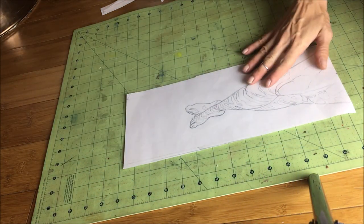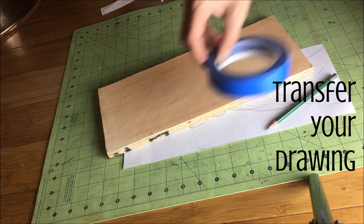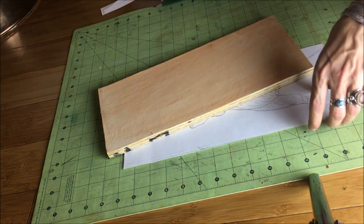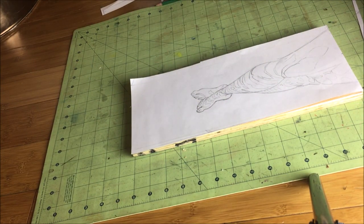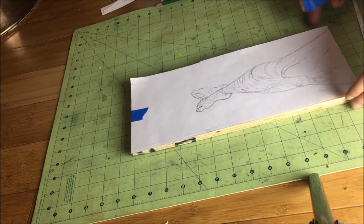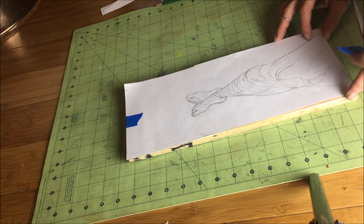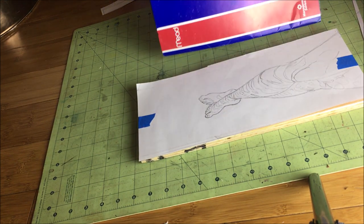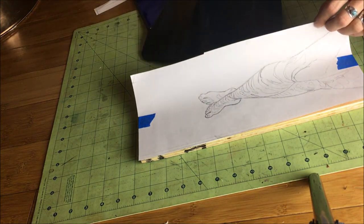Now it is time to transfer your drawing to your linen surface. I have a bit of an advantage here because I have this great carbon paper which my dad actually left to me when he passed away. My dad was a fellow artist and he knew that this paper — since typewriters are pretty much out the window — is very hard to find nowadays. The fact that he saved this package for me is actually really meaningful and useful, and I love it because now I get to think of my dad whenever I'm setting up my paintings.